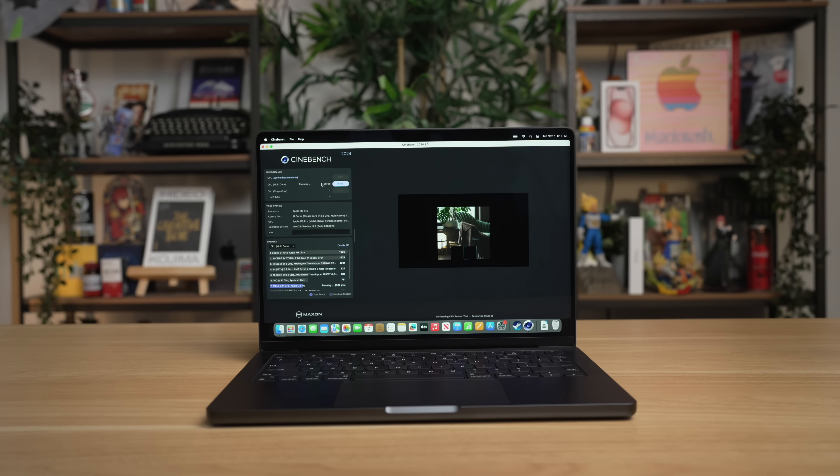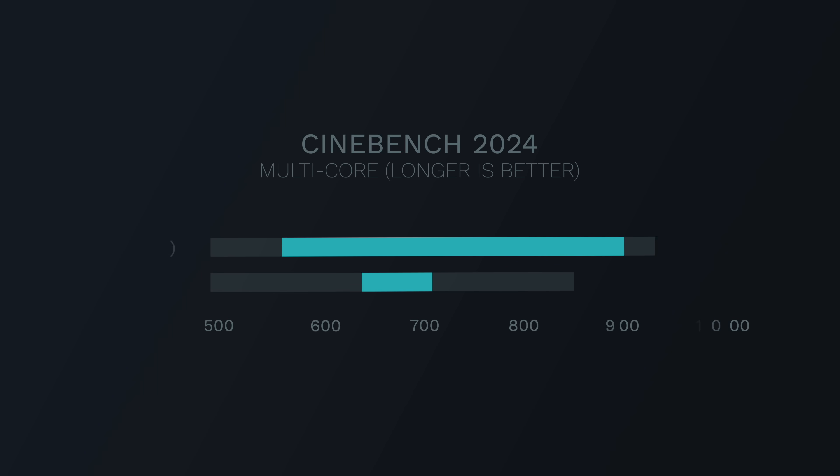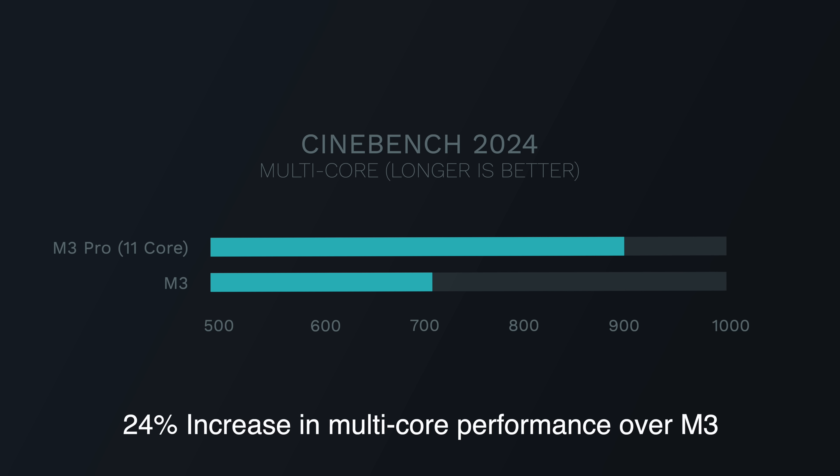Loading up the new Cinebench 2024, a more intensive CPU benchmark, we can see there is a wider gap between the M3 Pro and the M3 chip, with the M3 Pro getting a 24% performance jump over the M3 chip. Still, the M3 is scoring pretty respectable here for its price range.